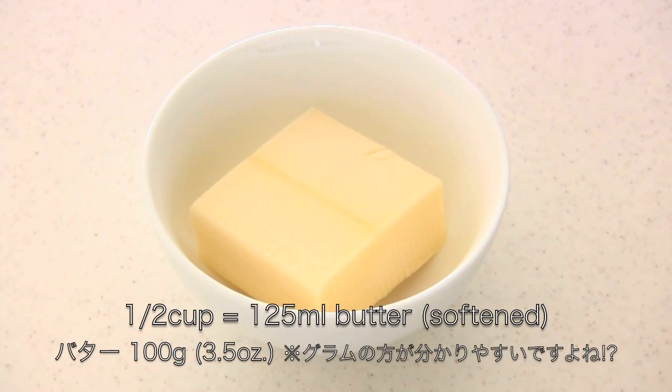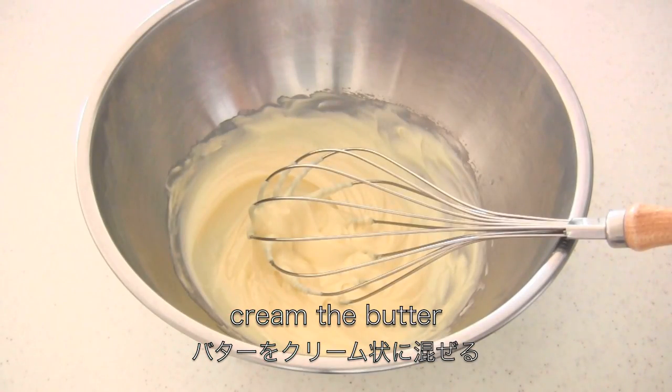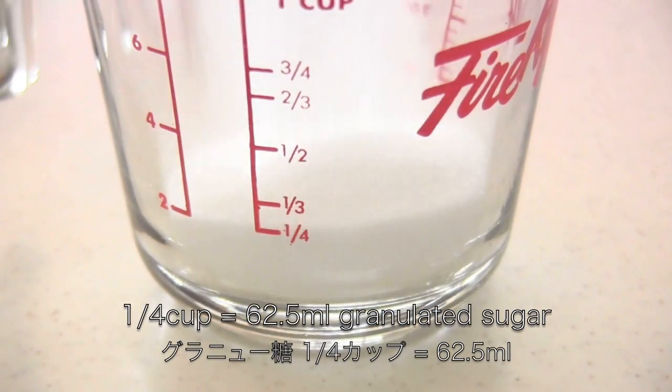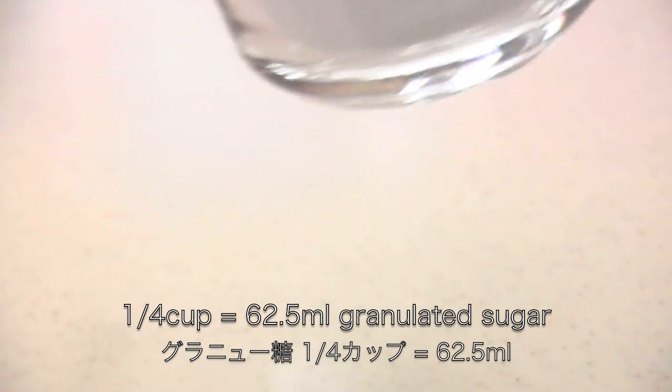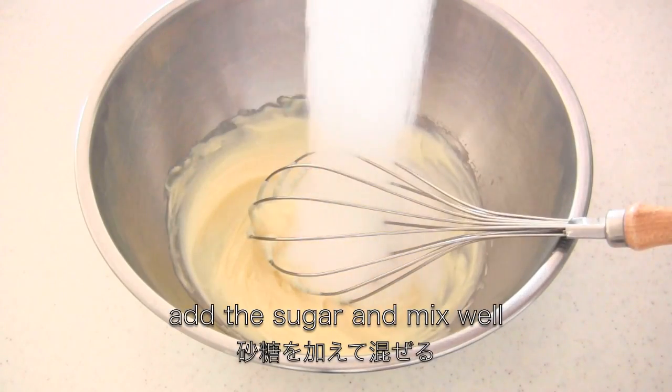You need half a cup of softened butter. Cream the butter in a bowl, then add a quarter cup of sugar and mix well.